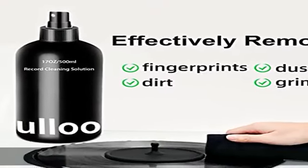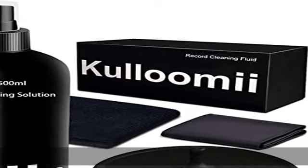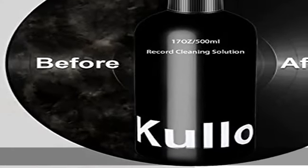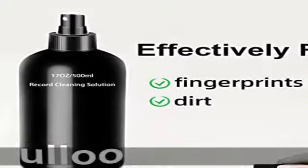A clean record can also extend the service life of your stylus. This great value set — the record cleaner kit — includes a 500ml extra large record cleaning spray, a silicone label protector, a 12x12 microfiber cleaning cloth, a 12.2" round protective pad, and record cleaning solution.